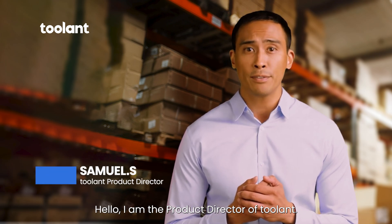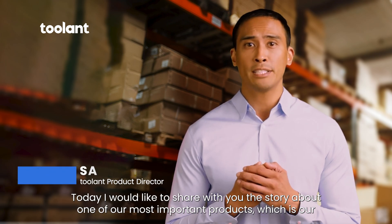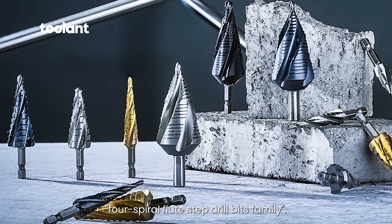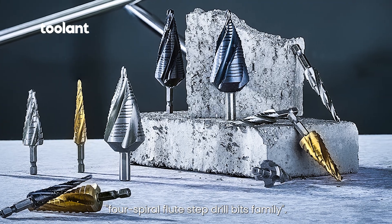Hello, I am the Product Director of Toolint. Today I would like to share with you the story about one of our most important products, which is our Four Spiral Flute Step Drill Bits family.